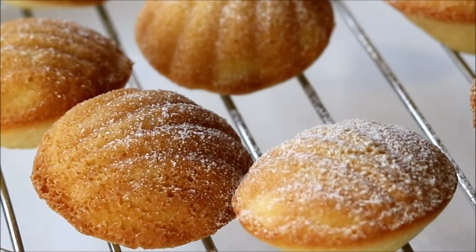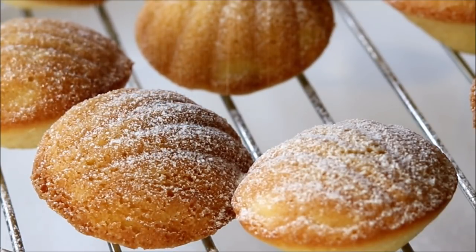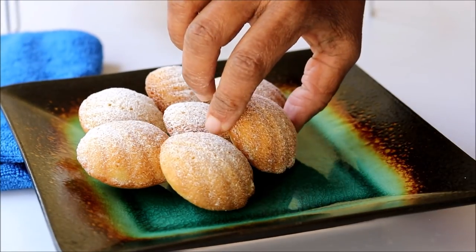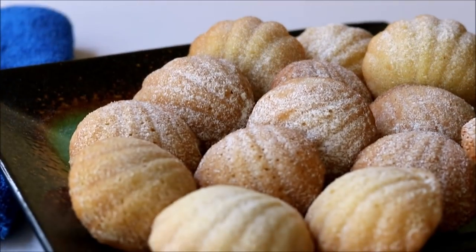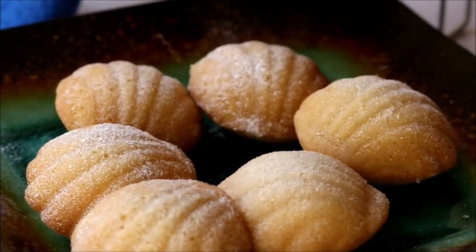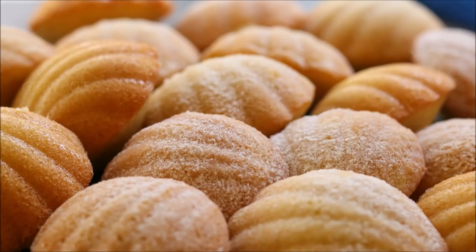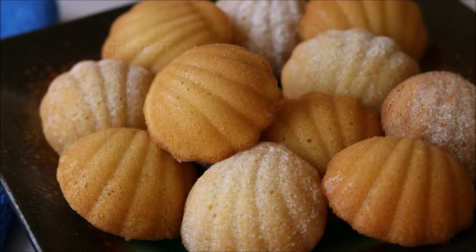Once all the madeleines are completely cooled down, dust some powdered sugar on top. Our lemony madeleines are ready! This is a very special snack for me because it's my father's favorite — he always used to have it whenever he visited us. This is the first time he's going to have it homemade, so I'm making these madeleines on his birthday to make it extra special.